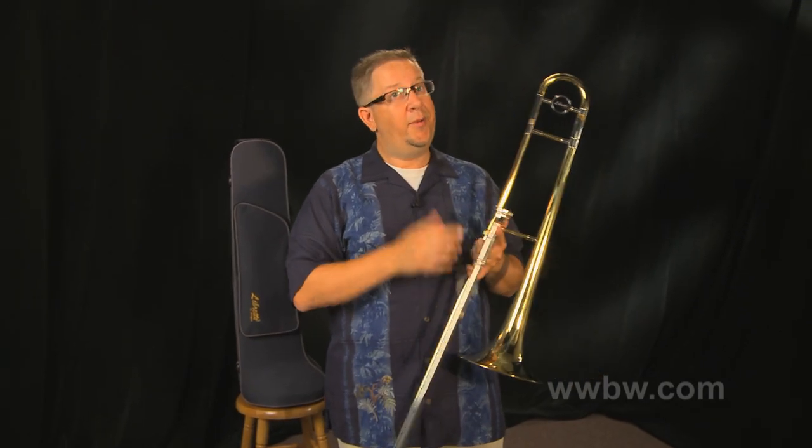So if you're a trombone player looking for an entry-level instrument, the Libretto by Antigua would be a great choice for you.